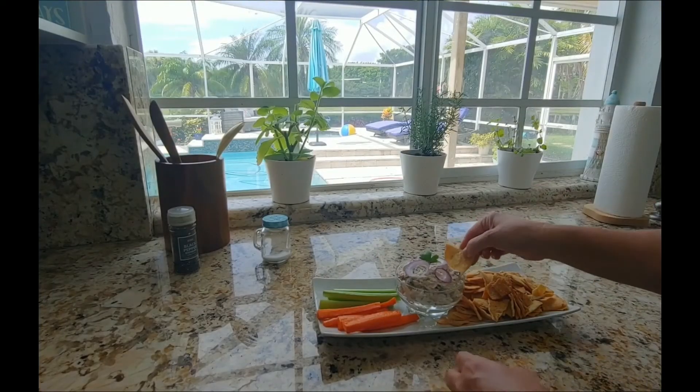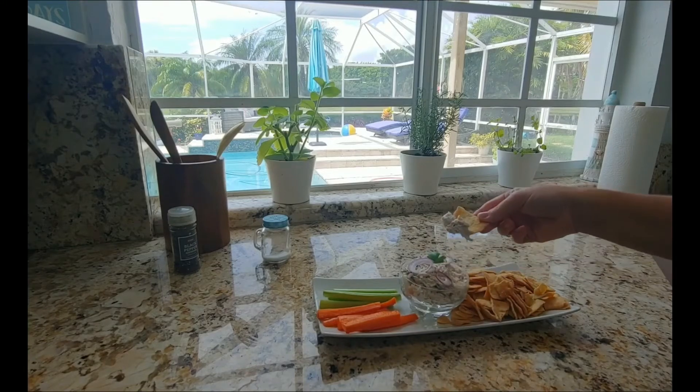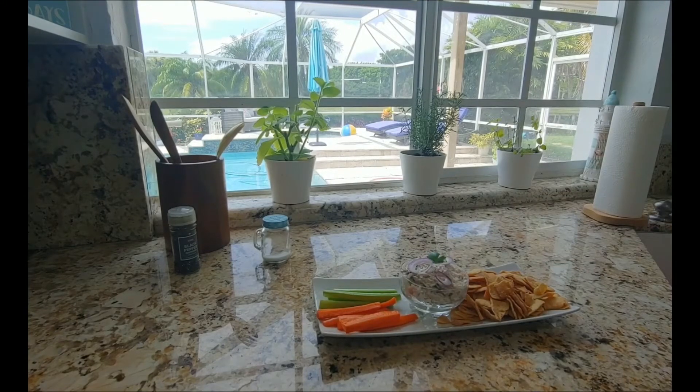You can eat it with pita chips, vegetables, crackers, or just spread it on bread and eat it as a sandwich.